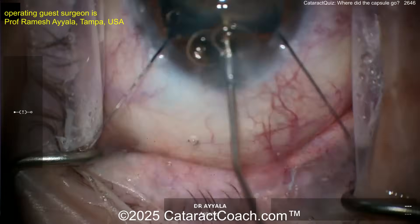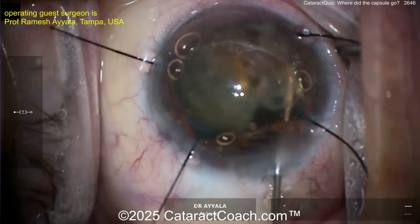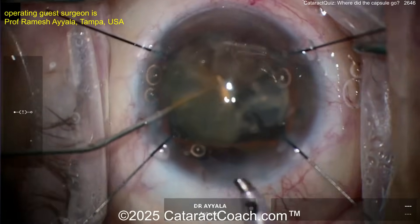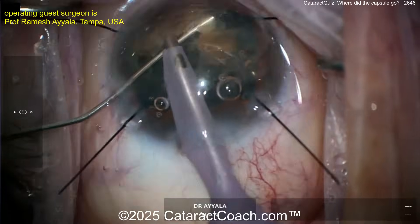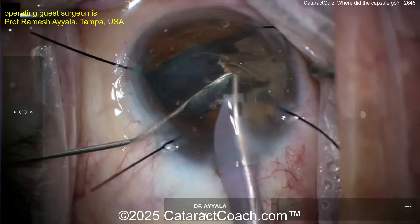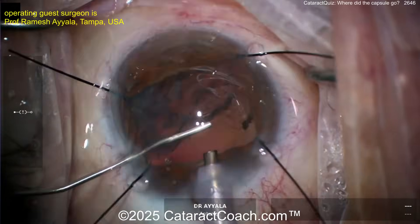A little more viscoelastic to stabilize things. That looks good — get that eye centered up again. The freed-up nucleus — viscoelastic is your friend. Get those pieces brought into a nice position for aspiration. Here comes the phaco probe again to aspirate all this down. In these cases, sometimes it's helpful to put a fifth iris hook underneath the main phaco incision to get that iris out of the way.